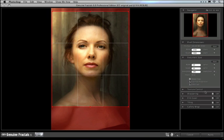Below Document Size are some advanced controls, including the texture control, sharpening, film grain, tiling, and gallery wrap options. You can learn more about these by watching more of the Show Me How video tutorials that are built into the product or are available on the OnOne website.